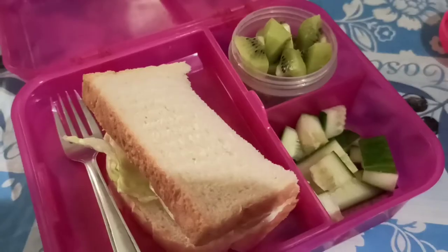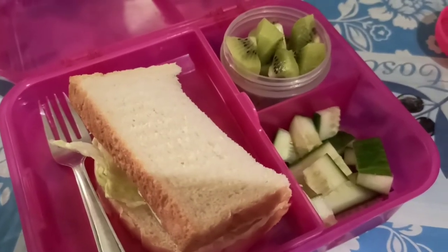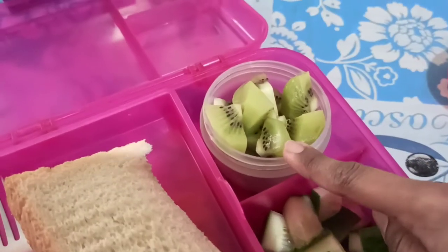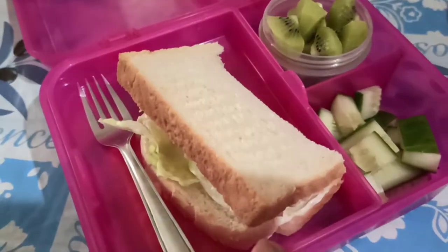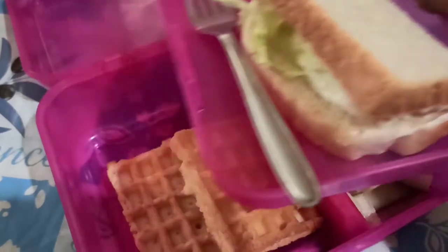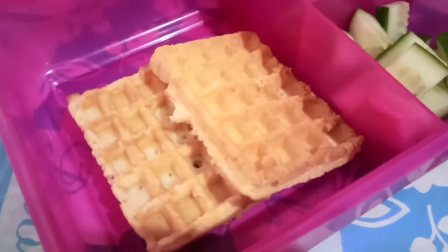I'll pack lunch. I'm going to wash the lunch items — cucumbers and kiwi fruit. You can make a simple mayonnaise and lettuce sandwich. You can add two sweet treats.